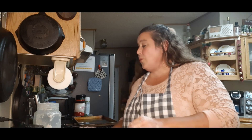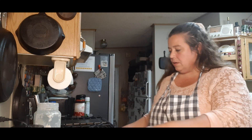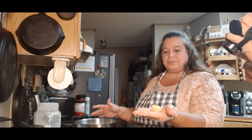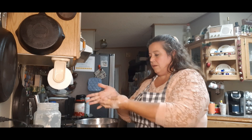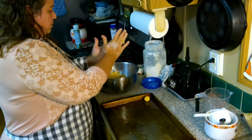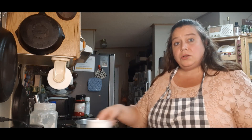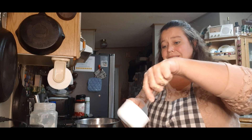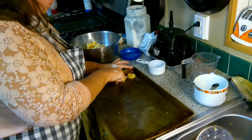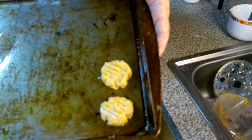A lot of people use a cookie dough press, but we're just going to ball them up into little balls — pretty small, about this much. Roll it into a ball and place them on your pan. Once you've rolled them into your little balls, take a fork — I kind of dip it in flour — and press them down, kind of like you would do a peanut butter cookie or a sugar cookie. That's what they'll look like before you bake them.